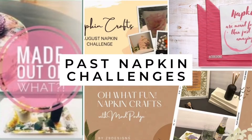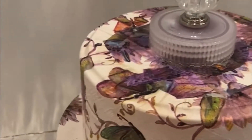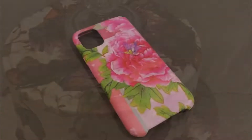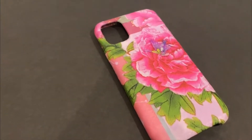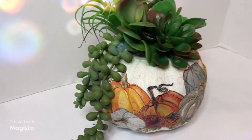I have been doing this challenge for about four months now, and it never ceases to amaze me how many DIYs you can do with napkins. And this time is no different. I am making some things that have not been seen before.